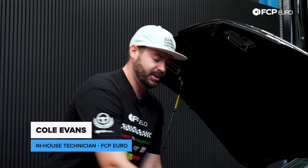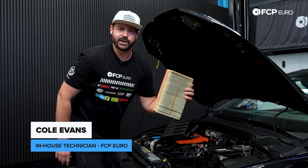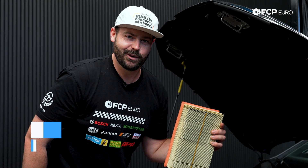Hi, my name is Cole from FCP Euro, and today I'm going to show you how to replace your engine air filter on your Mark VIII Volkswagen Golf R.